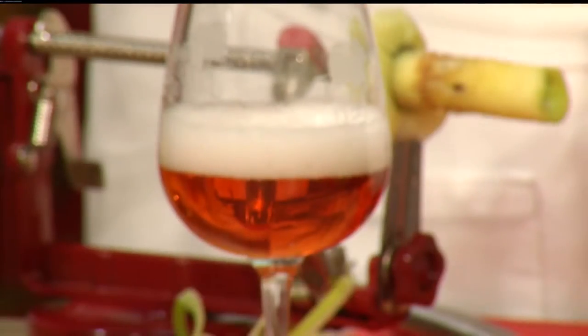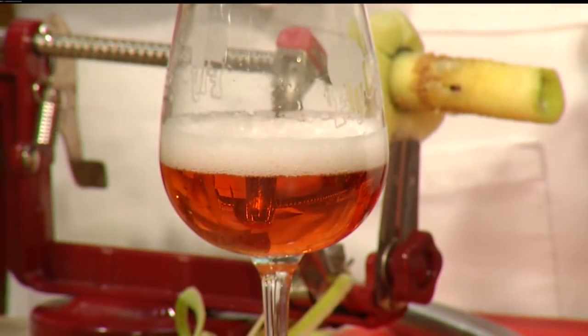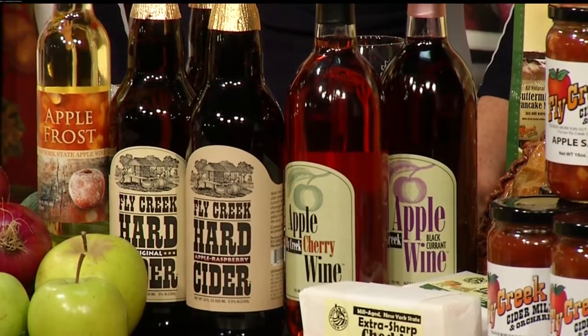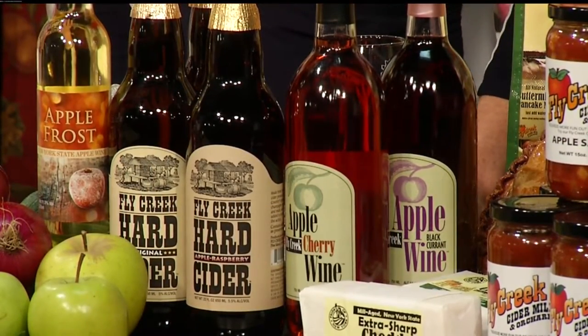I brought our hard cider — I poured you a glass. This is our apple raspberry, which is a carbonated hard cider with a hint of raspberry. We also make an apple frost wine, similar to what you might find in an ice wine. We take regular sweet cider, press it at the mill, concentrate it through the freezing and thawing process, and then ferment it. We also have apple wines: apple cranberry, apple and black currant, regular apple wine, apple cherry, and of course our apple pies and our mill-aged extra-sharp creamy cheddar cheese.